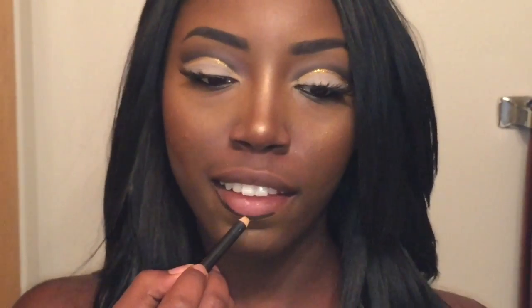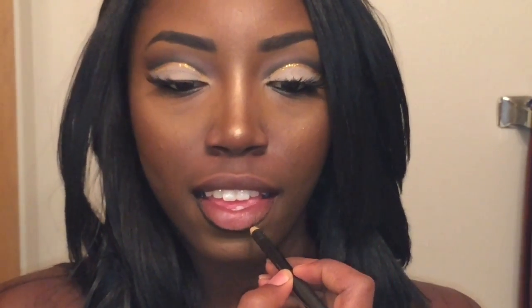So here I am lining my lips with the Tarte Lip Crayon in the color Blackout — it's just a black lip liner. I'm just going to take this around the rim of my mouth.